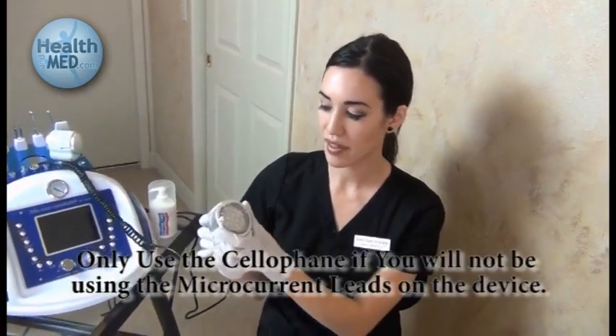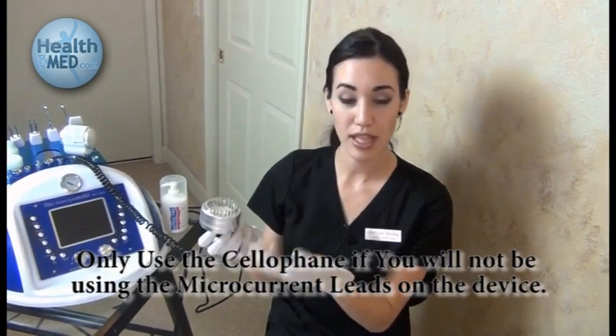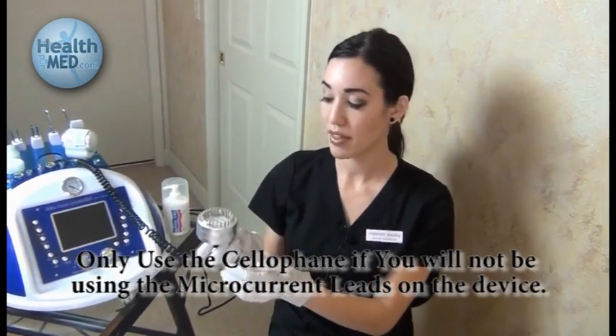As you can see, we have wrapped the handheld LED device with cellophane. We have done this in order to protect against cross contamination, so this keeps the entire process sanitary for each individual use on each client.